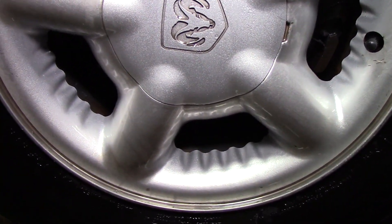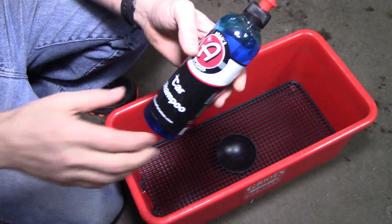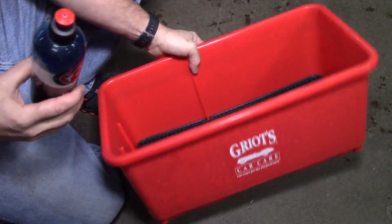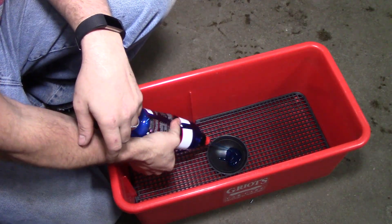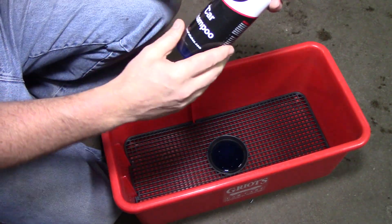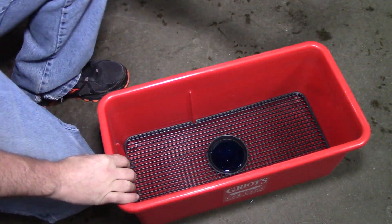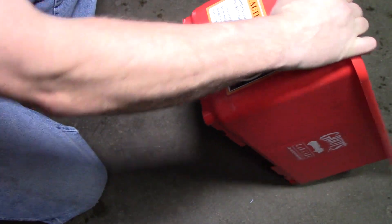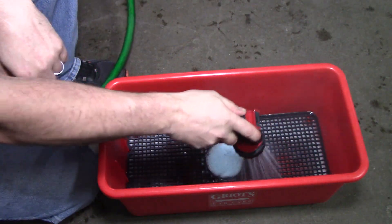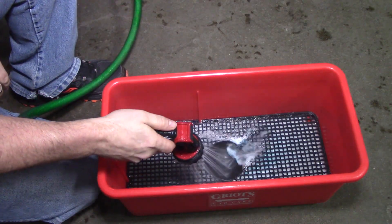Now we're moving on to Adam's Polishes car shampoo. It says to use one to two ounces directly into the wash pad. I'm going to do it the way I normally do car washes — I have a Griot's Garage bucket with a two-ounce measuring cup in the bottom. I'll squirt the shampoo in. This stuff is really thick — it would probably work really well in a foam gun. We'll fill it up with water. Once I put it in the measuring cup I know I have two ounces. I remember from the first time: this stuff makes a lot of suds, and it smells good.